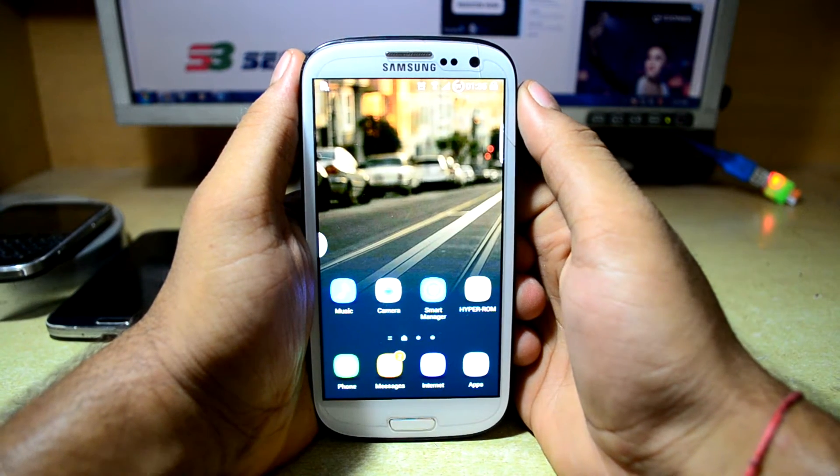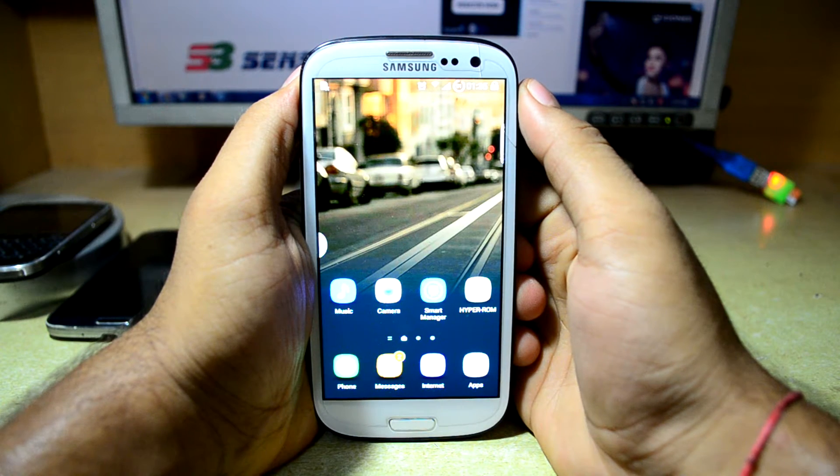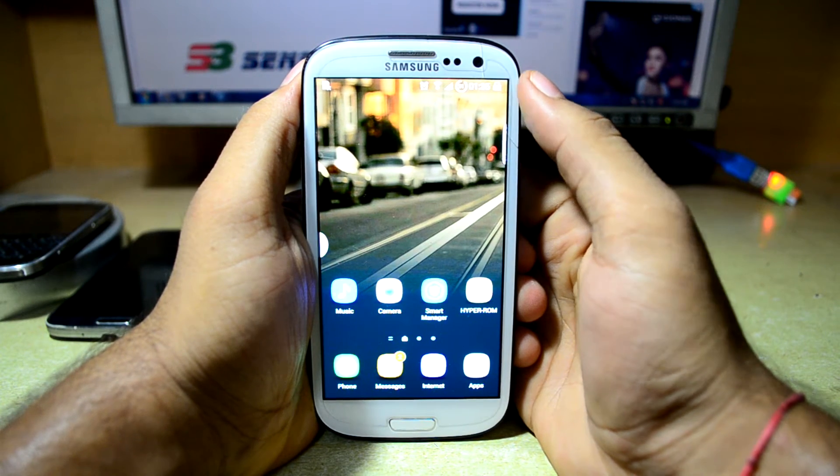Hey guys, my name is Tidaneh Snurri and today we are going to install the Sense7 Marshmallow ROM for Galaxy S3 i9300 from A to K.